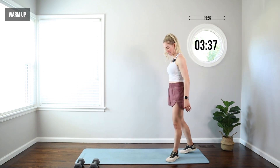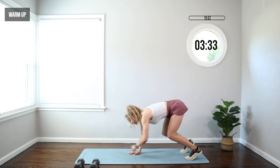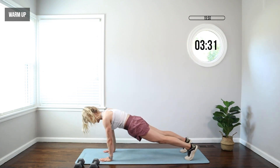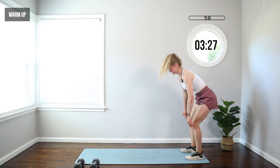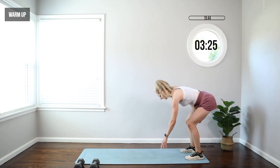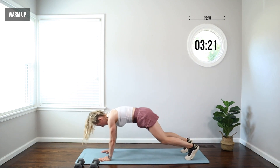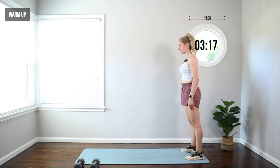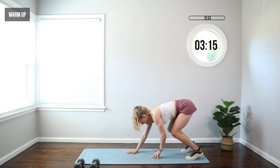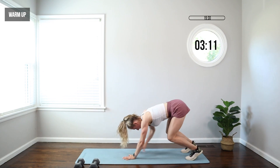We're gonna get started with our warmup. Come back to the back of your mat with me. We're gonna crawl forward into an inchworm plank, bringing those shoulders over your wrists, abs tight. Crawl back, hips back, put those heels down, stand all the way up. We're getting a full body warmup, nice and warm before we work out today — getting those abs, the shoulders, the hips mobilized and ready for the work.